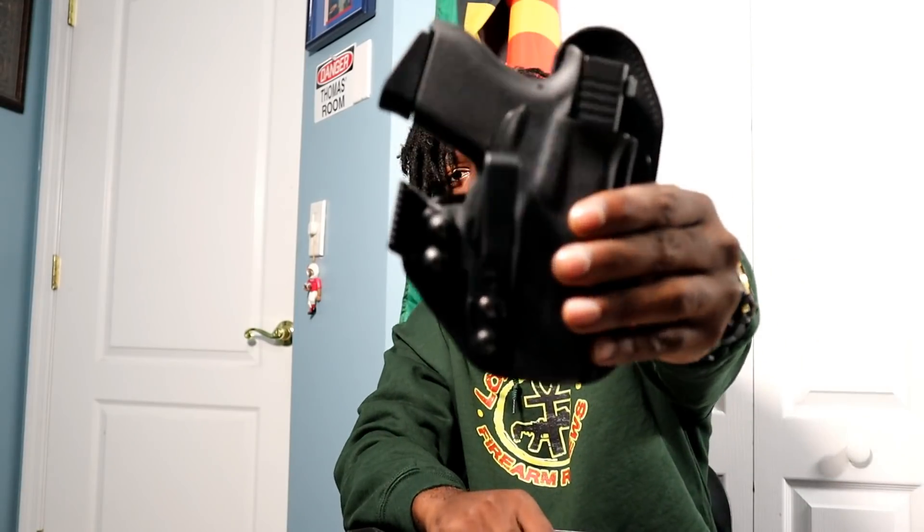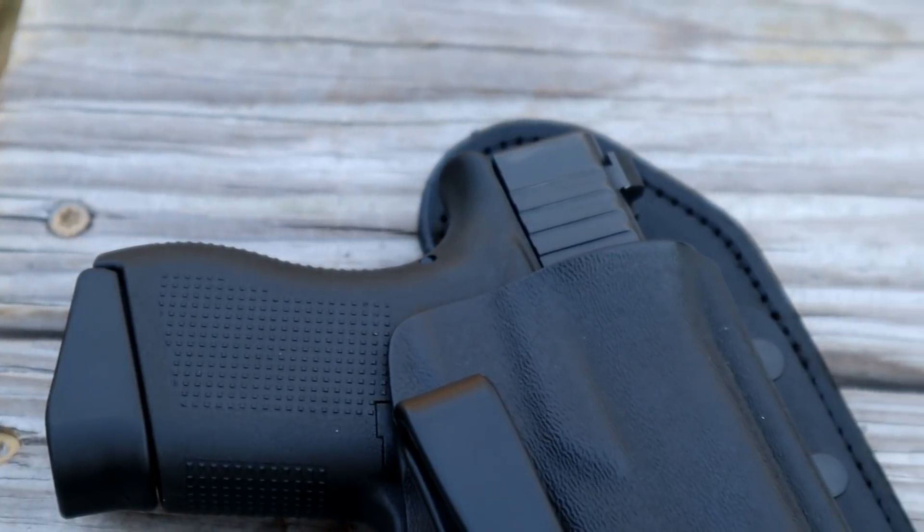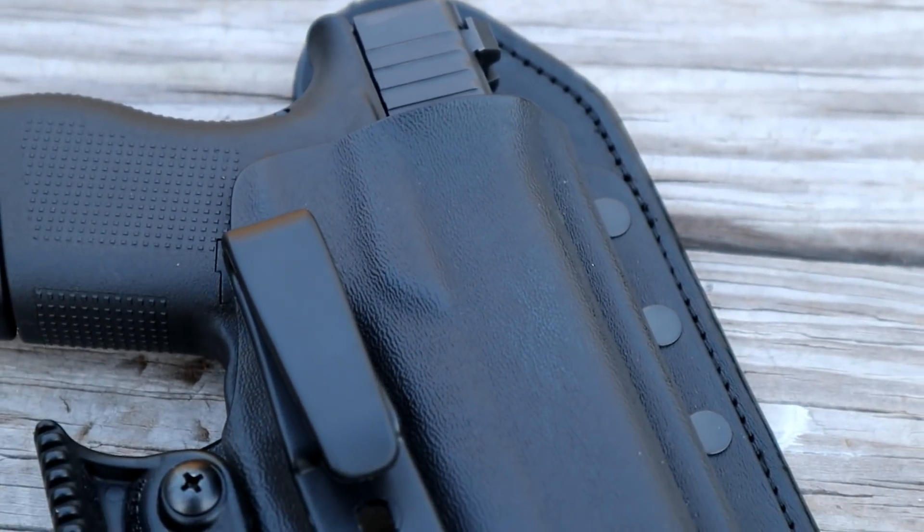What we got here today is the Hidden Hybrid Holster, set up for the Glock 43, to be carried in the appendix or off to the side — anywhere from the 1 to 5 o'clock area. This holster was sent to me by Hidden Hybrid. I want to be fully transparent: I saw this holster, hit them up about it because I thought it was a pretty cool design, and I wasn't wrong, so they sent it out to me.